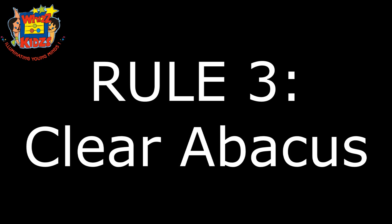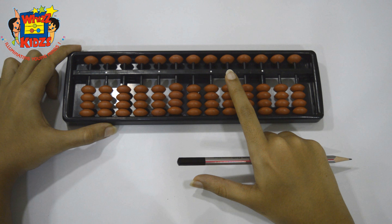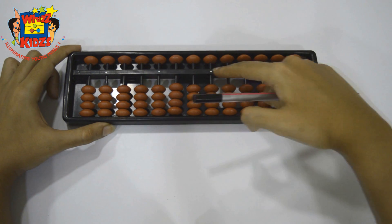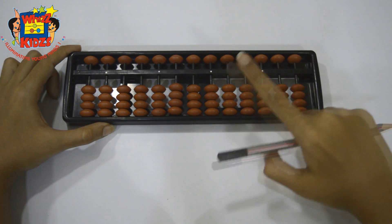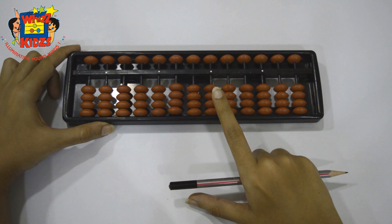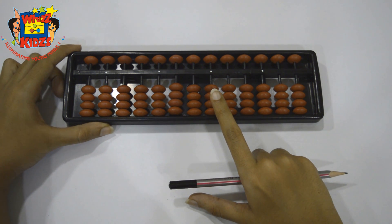Rule 3: Clear abacus. This is the answer line, and clear position means that no bead should be touching the answer line. Before you start solving the sums, the abacus should be in the clear position.